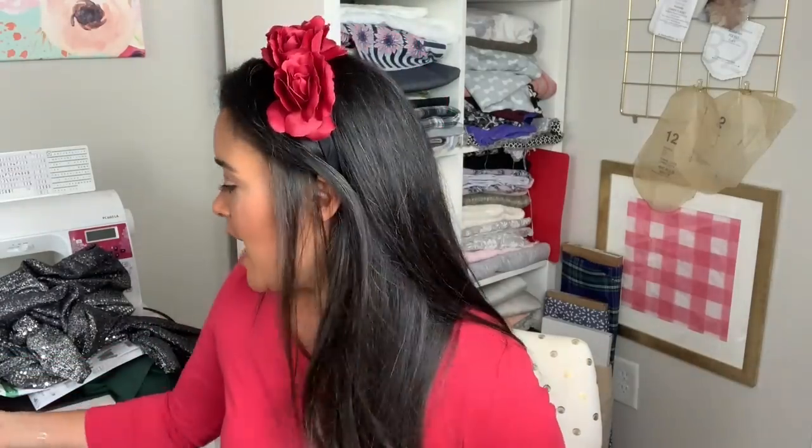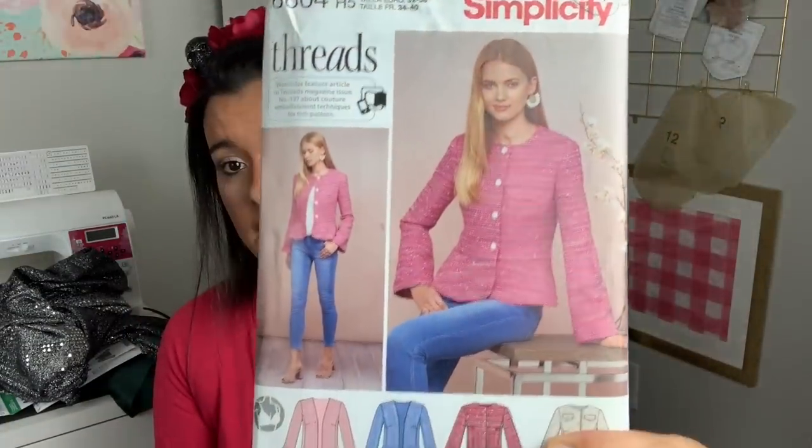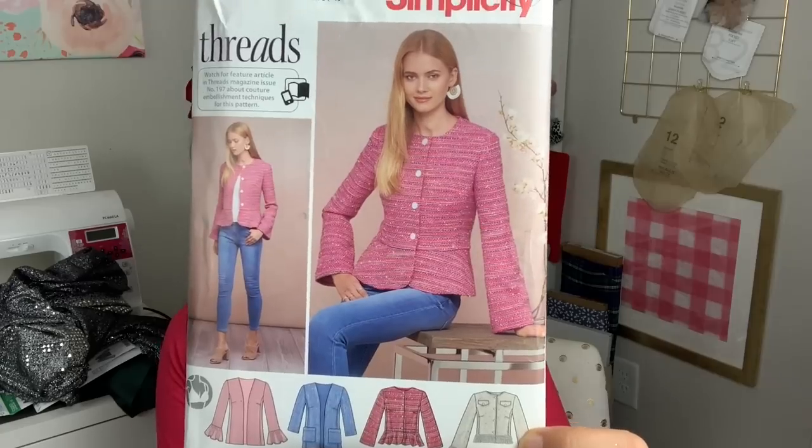Speaking of sparkle and shine, I got this boucle fabric from JoAnn. I think everybody got this when it went on sale for 60% off — maybe two years ago when I was still in Charleston. I have a ton of it and I really love it. I think it would look so cute with jeans — black jeans, blue jeans. So I wanted to make one of my favorite things, which is a little cropped jacket, and I got Simplicity 8604. How stinking cute! I'm going to make the version the model is wearing — I love the little peplum, the flared sleeve, and the no collar. I just love everything about this.